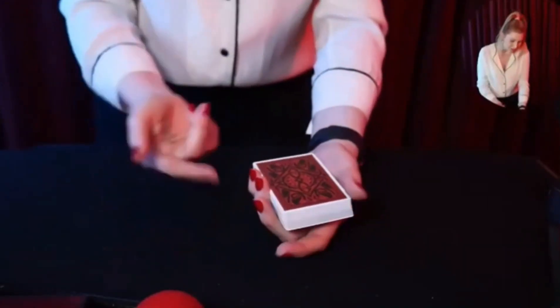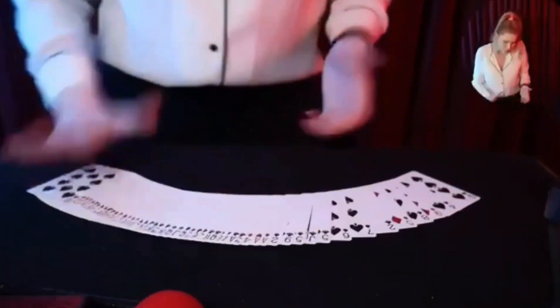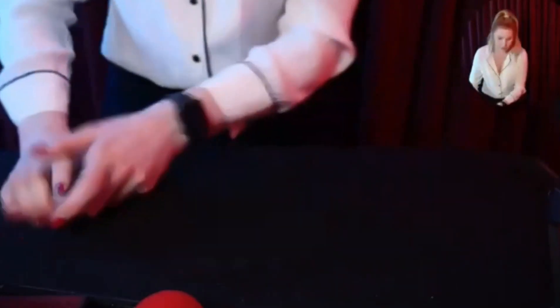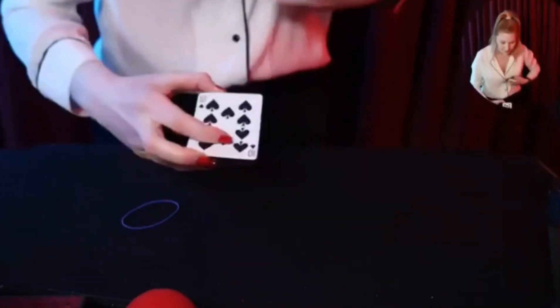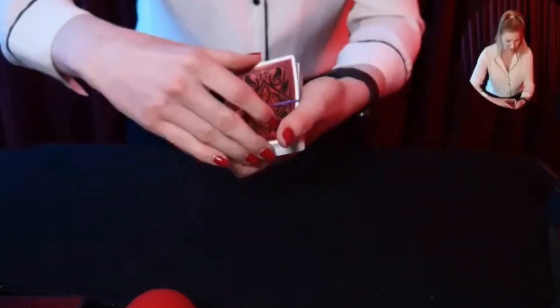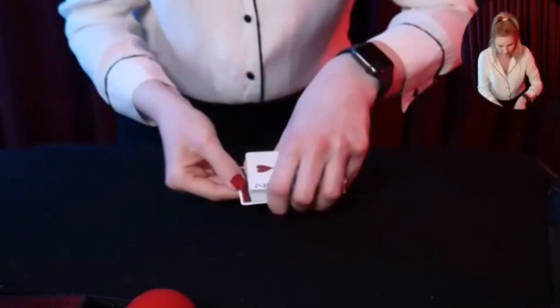If we just take the ten of spades and place it in the middle, most magicians would snap their finger and the card would race to the top. We have to double-check there's no extra ten of spades in here — there's a nine of spades, a ten of clubs, but there should only be one ten of spades. Let's make this slightly harder: push it in and add a rubber band on top.